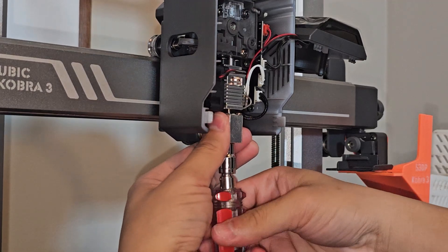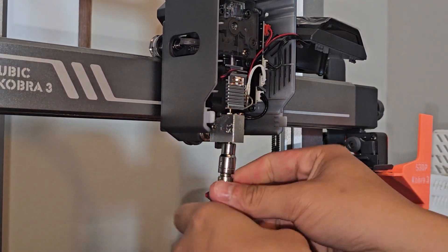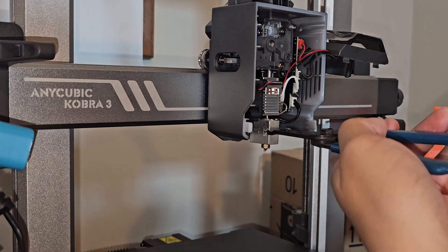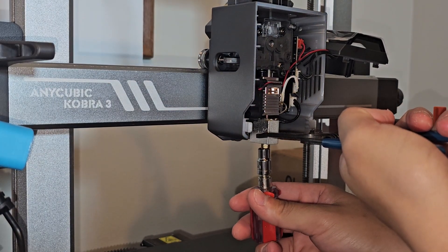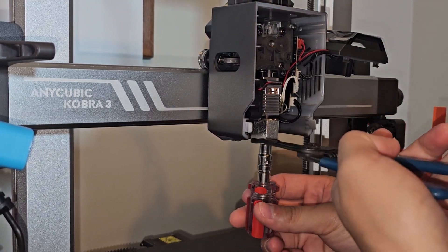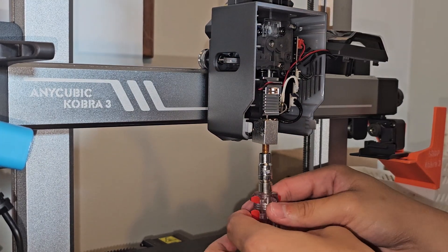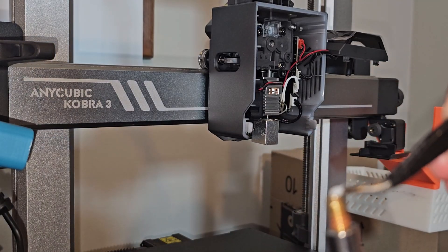I'm just going to try this cold first — holding onto the heat block and turning left. Okay, that doesn't work; I need to heat it up. It's getting up to temperature, about 200°C right now. Let me clean this up. There we go — heating it up makes it very easy to unscrew. Look at that smoking. Now I'm going to try and take this out.